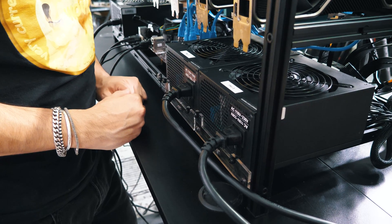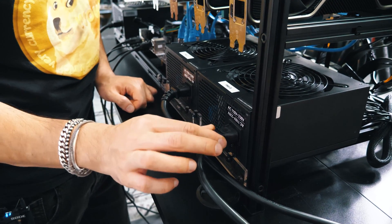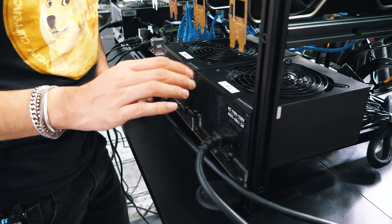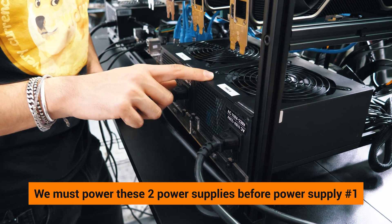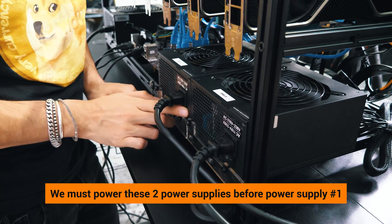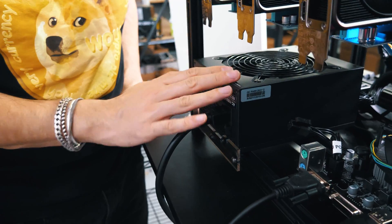Now that we've finished building the whole rig, it's time to power it on. We install the power cables that come with your rig on all the power supplies. We must power power supplies two and three before we power power supply number one. So we plug those in, turn it on — that's our first step. Second step is to power power supply number one.